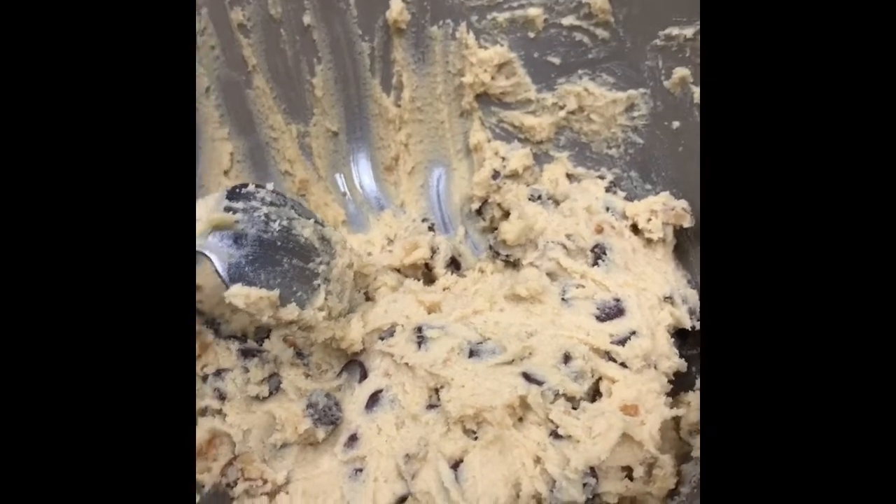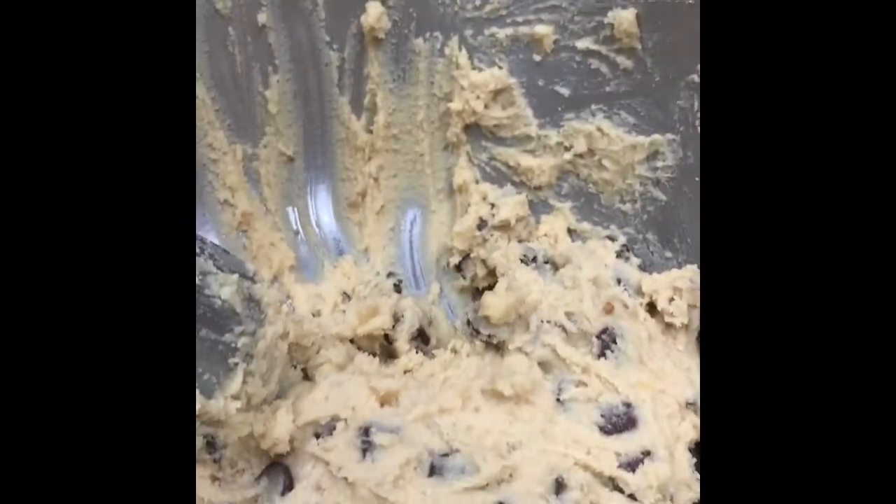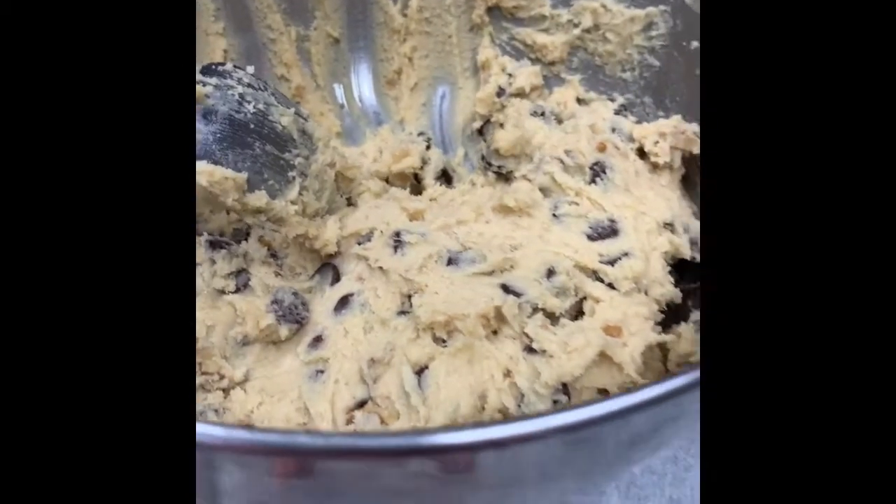Hey guys, welcome to Mom's Church Home. We are going to show you today how to freeze cookie dough.